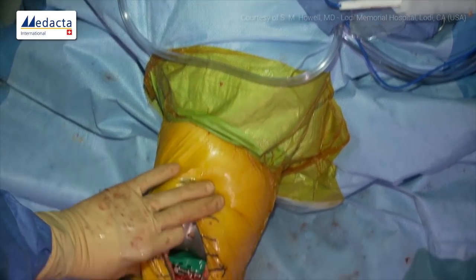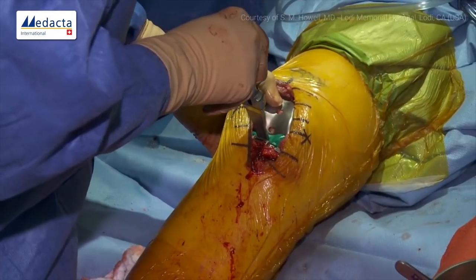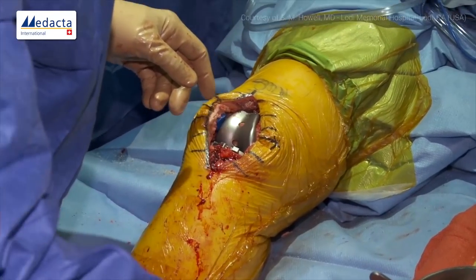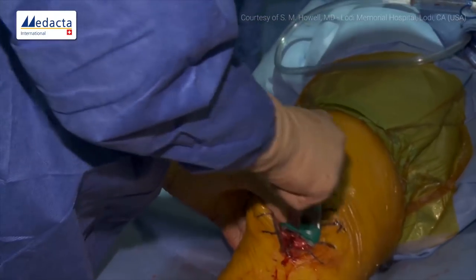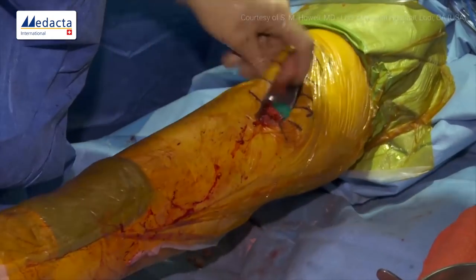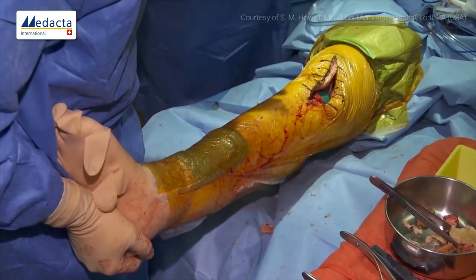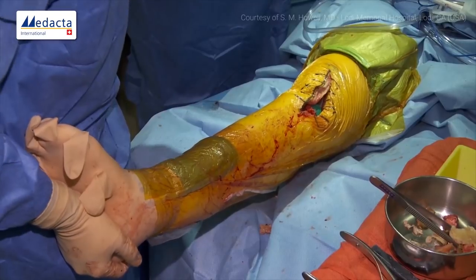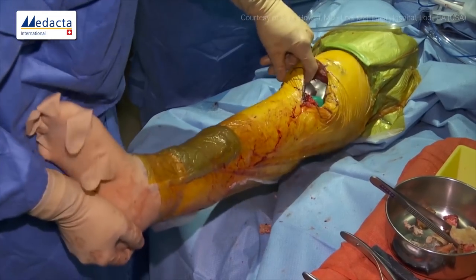Final check for laxity: we flex the knee a little and see how difficult it is to remove the tibial insert — it comes out quite easily, so we might go up one size. We check that it goes straight. We're lacking a little extension — there's a little capsular contracture, but a very gentle maneuver takes care of it. That's plastic deformation and it won't recur. We're pleased with the extension.